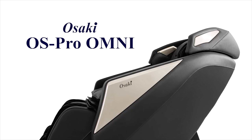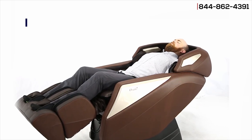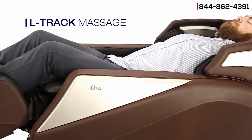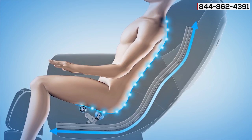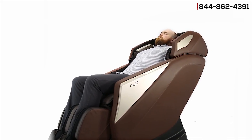Introducing the Osaki OS Pro Omni, the newest addition to the Osaki Pro line. The Omni utilizes an L-Track, which extends the length that the massage rollers travel. The rollers will massage from the neck, the lower back, and into the glutes and upper hamstrings. The L-Track offers a more comprehensive massage of the spine over the traditional S-Track.